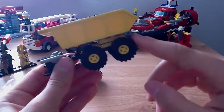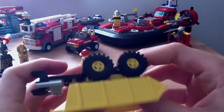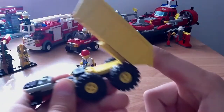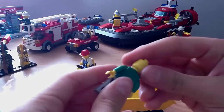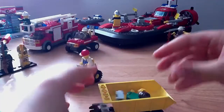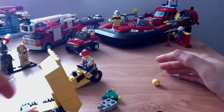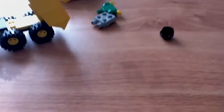Here's the wheels on this side. Then this is the dumper part — it goes up and down and can dump stuff. Like, for example, if I wanted to load parts of the minifigure and dump them.